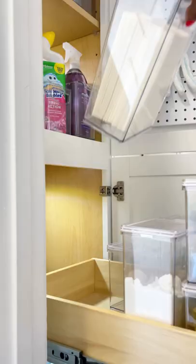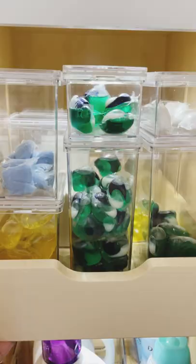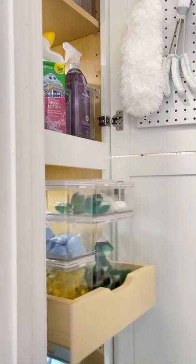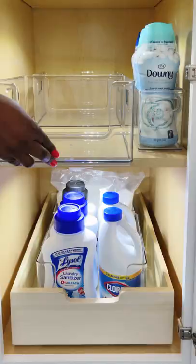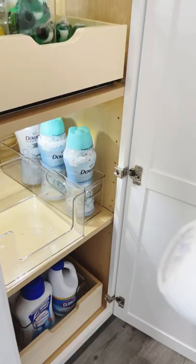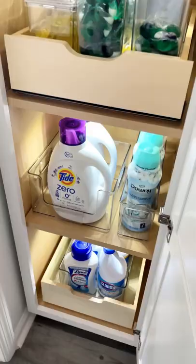The Home Edit large and medium canisters are great for keeping your dryer sheets fresh and dry, and the laundry pods too. You can also use them in your pantry. Open front stackable bins can also be used in your pantry. I like using them here to store and contain my laundry detergent, plus it protects my cabinet from any spills.